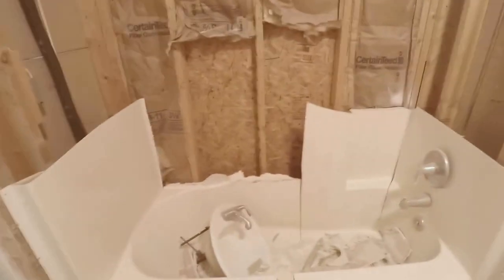Hey! I thought I'd show you my most recent project. As you can see, I've been working on the tub. It seems to leak in a couple spots, but nothing I can't fix.